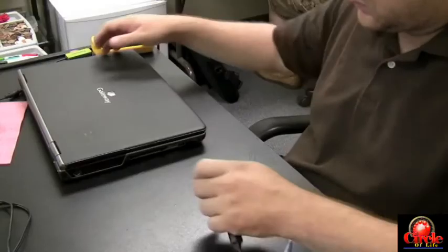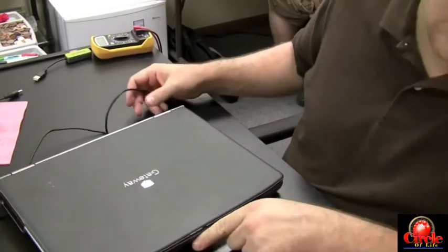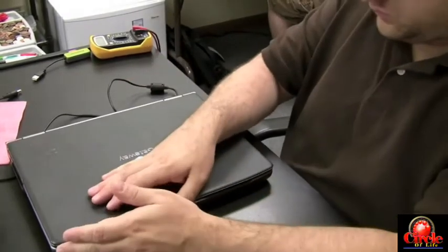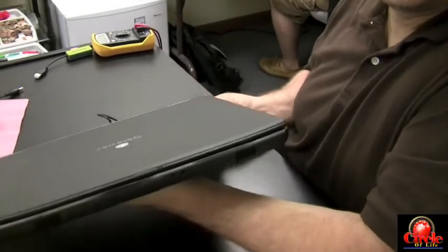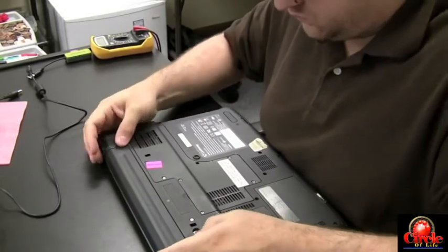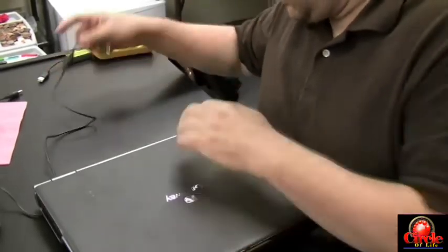Now let's cover the situation where the DC jack on the laptop is bad and not making a connection to the motherboard — it might look like the battery is bad because the battery is not holding or taking a charge. This happens a lot: the DC jack goes bad, customers think their battery is gone, they buy a new battery, and the battery is still not charging. To test if your DC jack is bad: plug in the AC adapter, take the battery out, and if the computer doesn't power on, you know you have a problem with the DC jack.